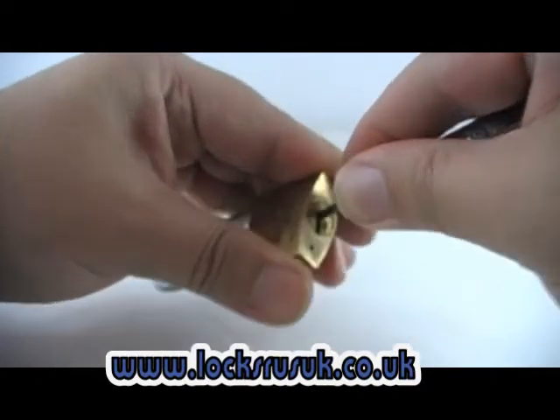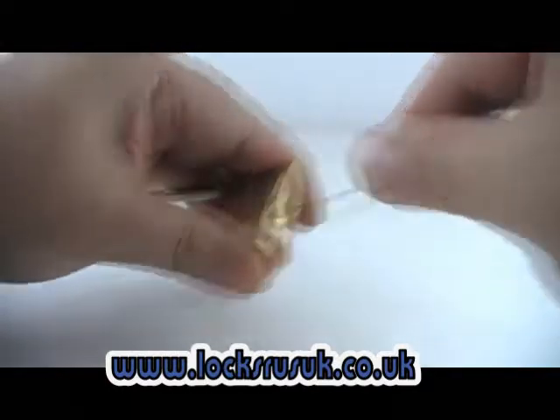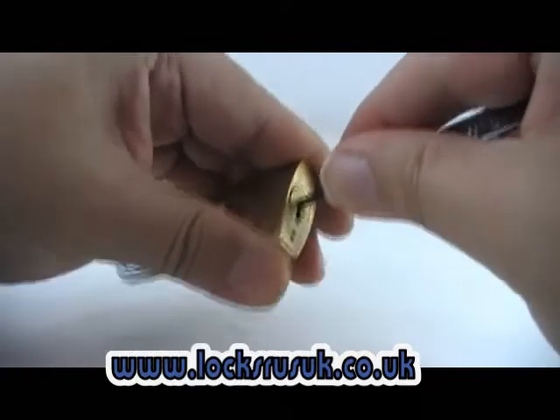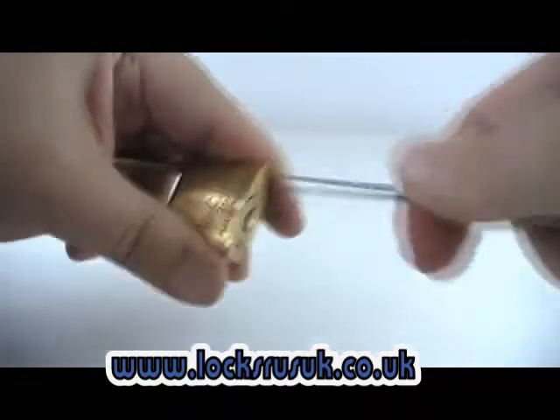You can feel it drop into a small kind of hole. And then it's just a gentle rocking of the pick. If you don't get it the first time, just bring the pick out and start again. Won't be too long before you get this one.